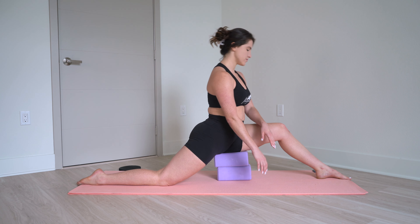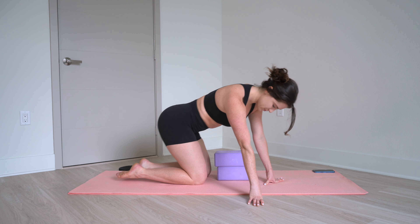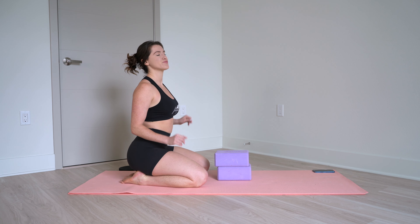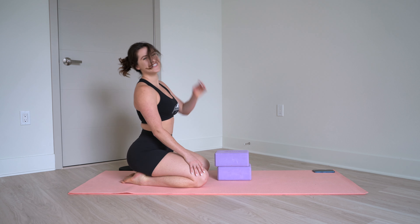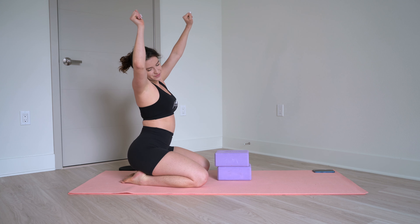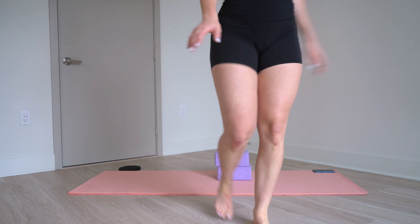Go ahead and release out of this. Good job. Those are my top tips for helping your tight hip flexors. Also, having tight hip flexors can cause a lot of lower back pain, so if you find your hip flexors are tight and you're having a lot of low back pain, that may be a reason. Please let me know what other topics you'd like me to cover in these videos, and I'll see you in the next one. Bye!